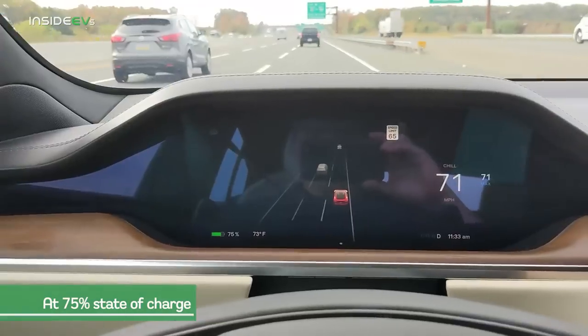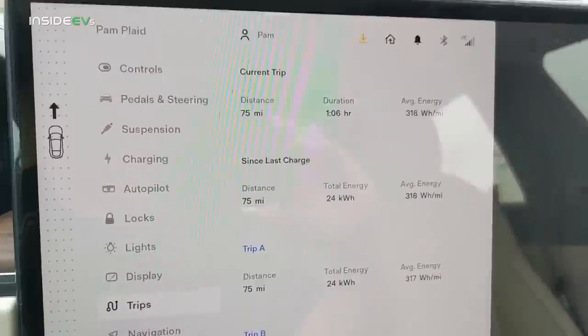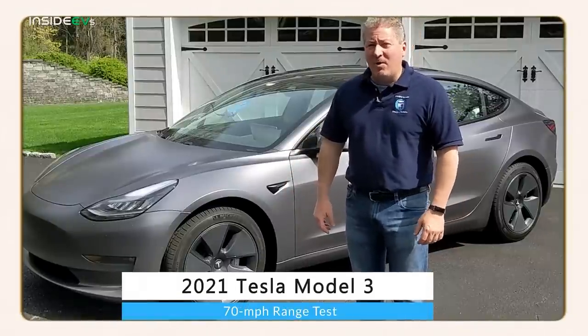We are at 75% state of charge — meaning we're 25% of the way into this range test. We drove exactly 75 miles and have a consumption rating of 317 watt-hours per mile. If this holds true, we'll come in right at 300 miles, which would be a little disappointing since the highway range rating is 341. When I did my 2021 Tesla Model 3 70-mile-an-hour highway range test recently, I ended up with 310. Let's see if the Model S can beat the Model 3's range.